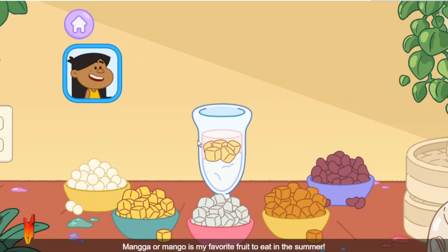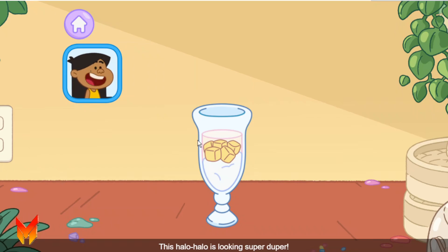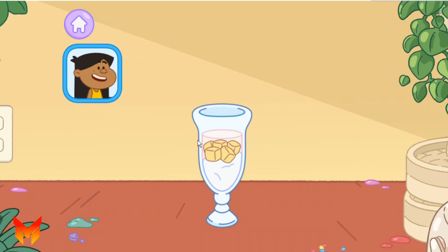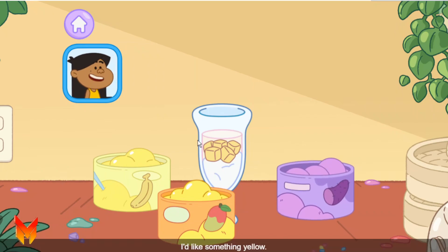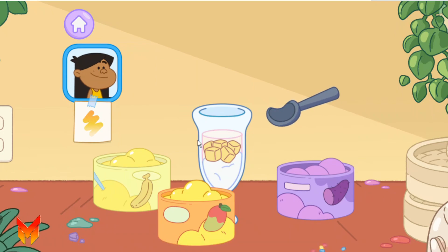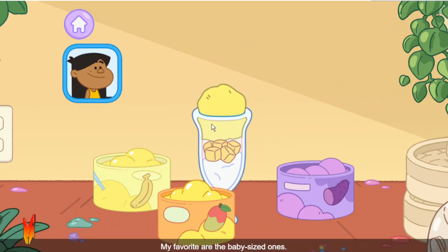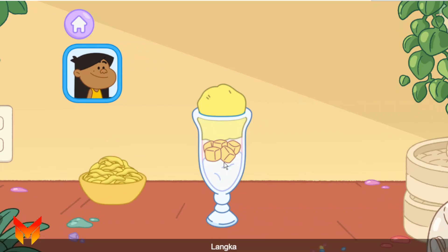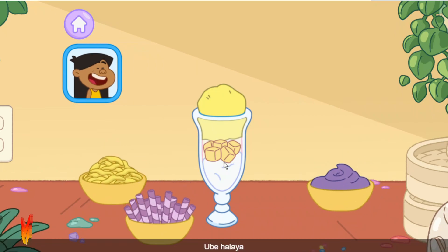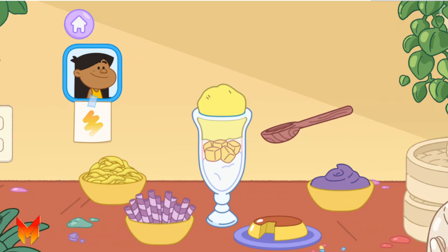Mangga, or mango, is my favorite fruit to eat in the summer. This Halo Halo is looking super duper. Now it's time for ice cream. Saging — banana. Mangga — mango. Ube. I'd like something yellow — can you add some yellow ice cream? Saging, banana, my favorite are the baby-sized ones. This Halo Halo keeps getting better! Time to top it off. Blanca, ube-flavored wafer stick, ube-halaya, leche flan.